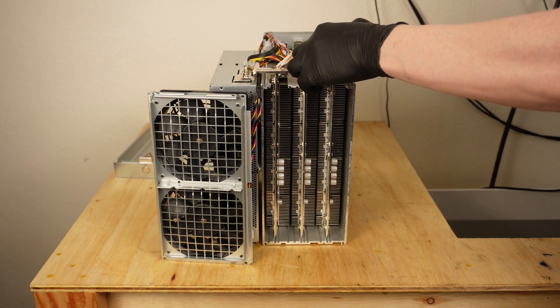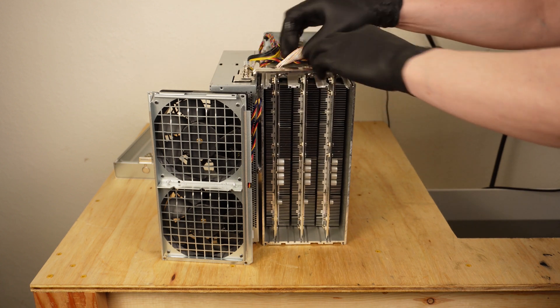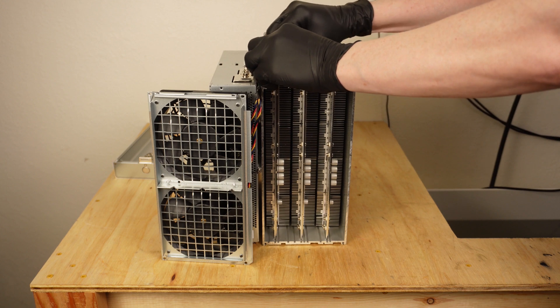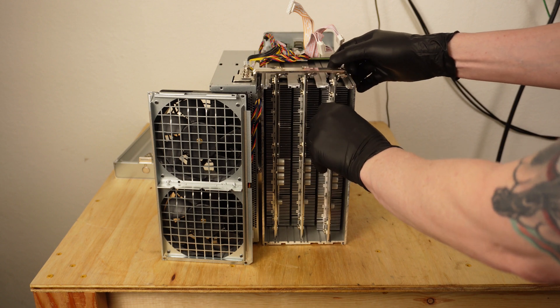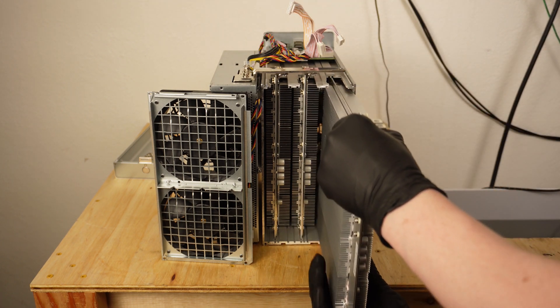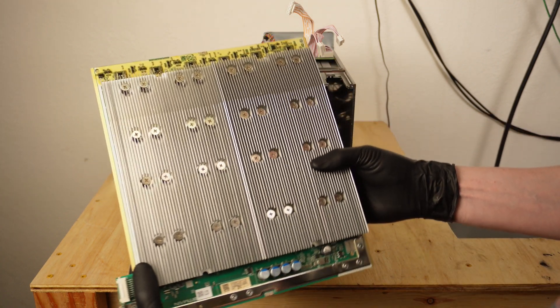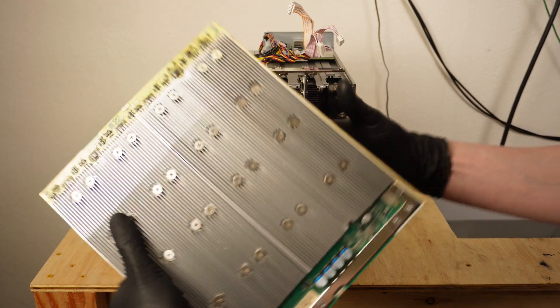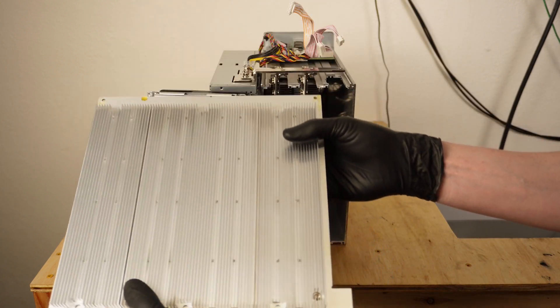Next, detach the three ribbon cables from each of the hashboards. Once this is done, the three hashboards are now completely disconnected from the miner and ready to be removed and inspected. When inspecting the hashboards, you really don't need to be an expert here. Just pull out each board one at a time and take a quick look. We're looking for something really obvious like a heatsink, capacitor, or other component that is obviously loose, damaged, or has fallen off.